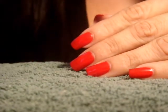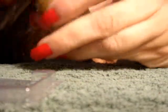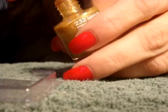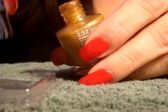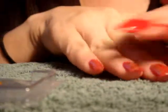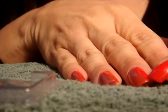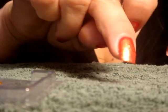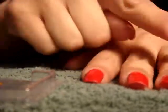I already applied the base coat and then did two coats of the red. Next, I'm going to take the gold and pour some out onto a little piece of plastic. On the right hand, I went from right to left, but on the left side you leave a lot of the red showing through. On the left hand, I'm going to go from left to right, leaving more of the red showing on the right side of the nail.